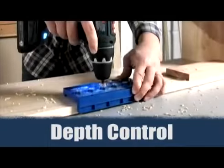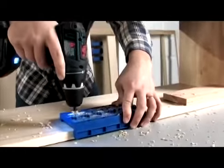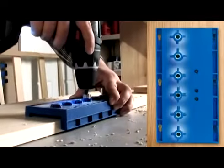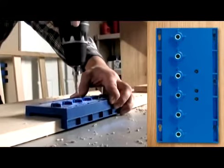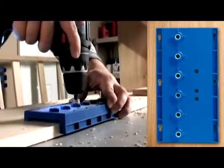To control the depth of every hole, one of the truly unique features of this jig are the hardened steel drilling guides and depth collar control bit. Just like on our family of Kreg jigs, these guides are durable enough to provide years of precise drilling, all while creating a perfectly straight, perfectly deep shelf pin hole.